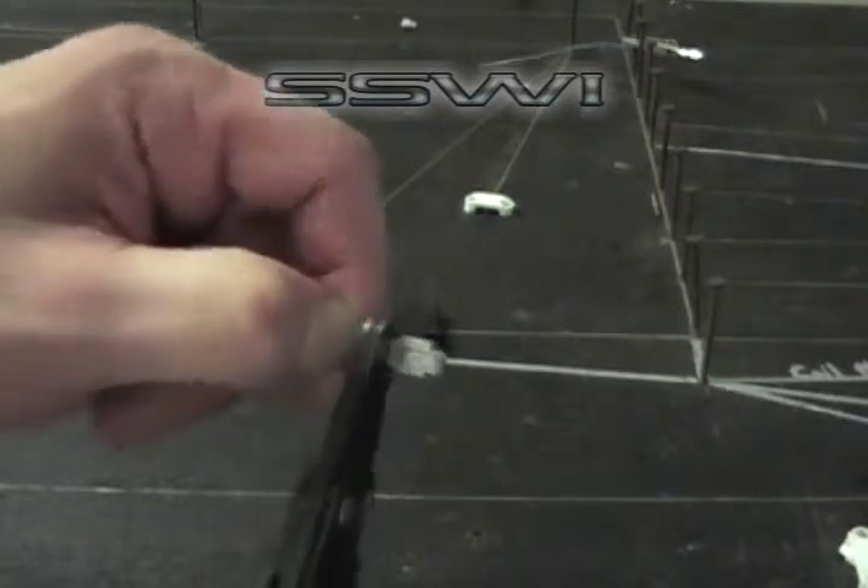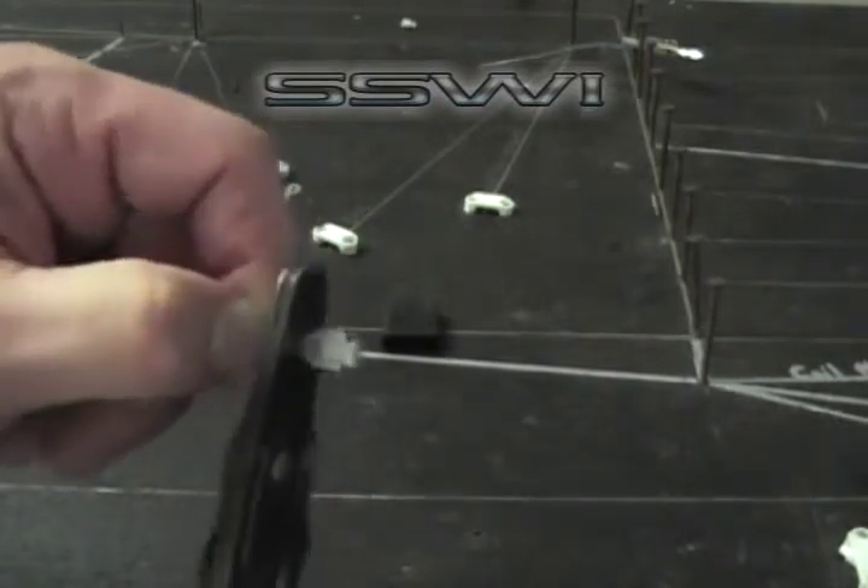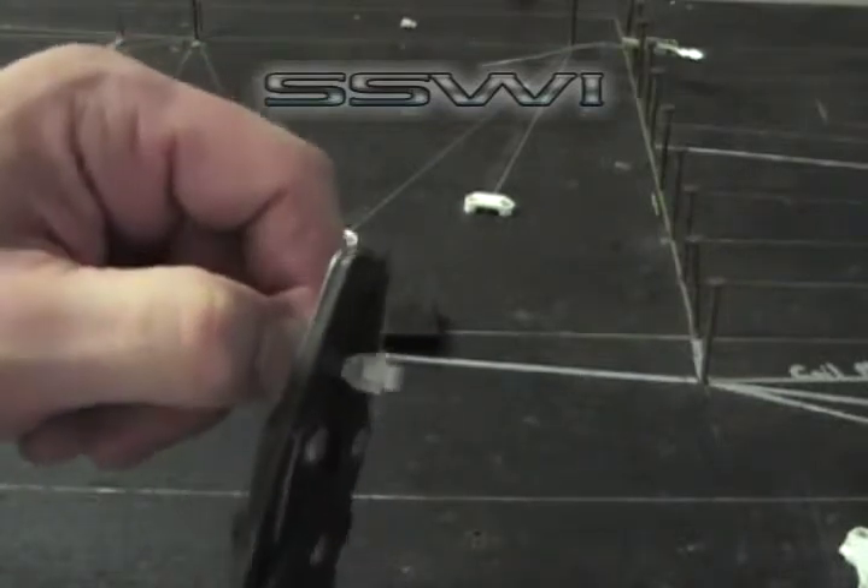Start with C. Crimp that down a little bit, then go to D. And then finish off in E.